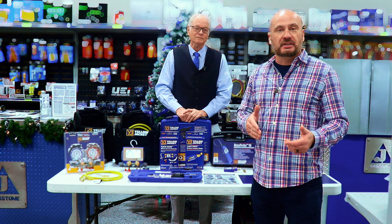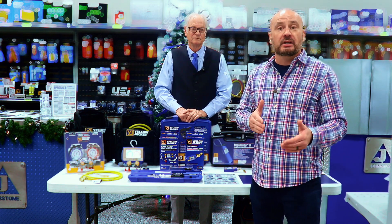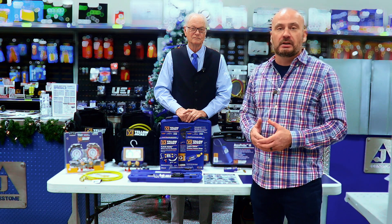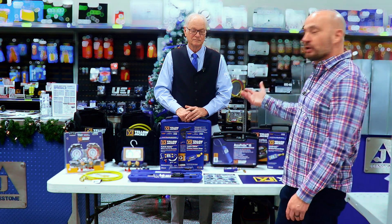If there's anything specific you're looking for, add some comments down below and let us know so we can help you get prepared for the A2L conversion. We want to thank Joel from Yellow Jacket for coming out and sharing some knowledge with us. Until next time.